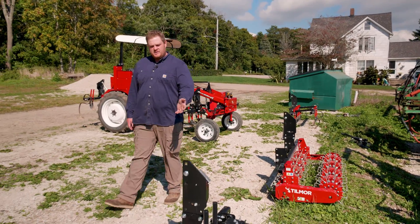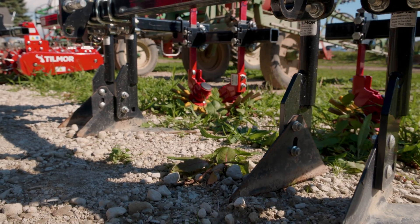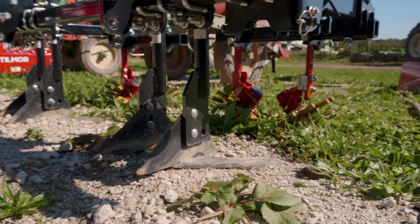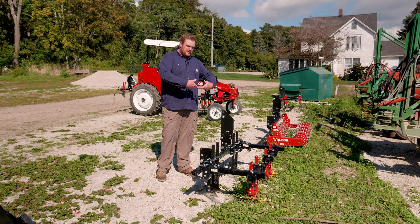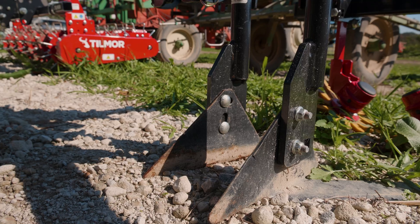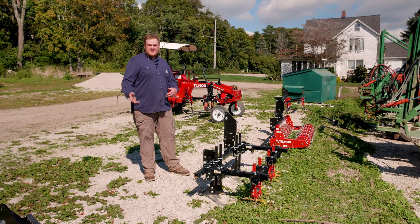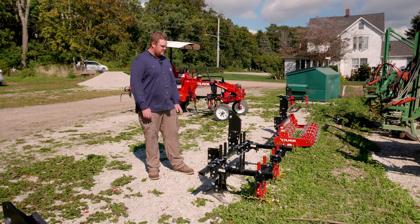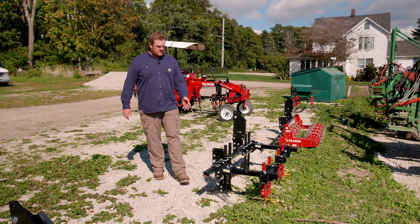Then we move down — I got my two-row finger weeder, kind of a hybrid where after the plant's established after transplanting, we go in and the knives cut away any weeds that are close and then the fingers come back and they get in between the row where the knives obviously can't get to. That's been very helpful cutting down a lot of the crops that we don't have time to hoe by hand. This gets a lot of the weeds and the field is a lot cleaner at the end of the growing cycle than we've been accustomed to. This is working out really well this year.